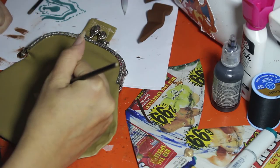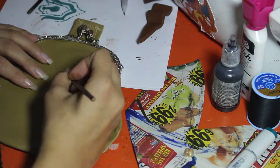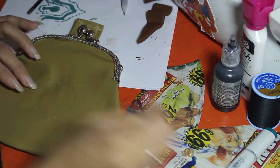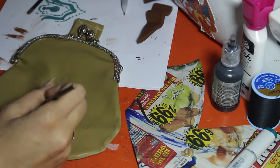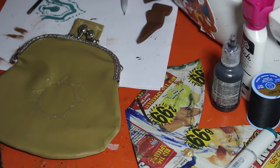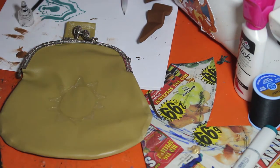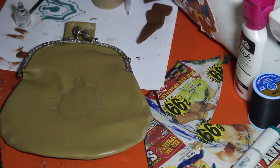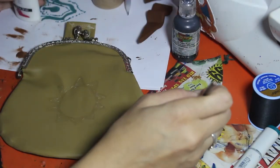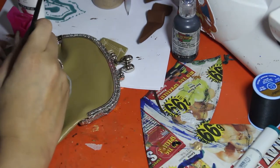This piece was fairly simple to make because now all that was left to do is paint on the design. By the way, real fast — if you want, you can add lining to the inside of your purse. I just skipped that step to save on time and because I was feeling lazy, to be honest. So what I'm doing here is just hand painting the design onto whichever side is going to be the front of the coin purse. I found a couple of reference photos, drew that out onto paper just so I could have a better idea of how everything's going to lay, and then I'm just freehanding the design straight onto the coin purse using a mix of different colored fabric paints.